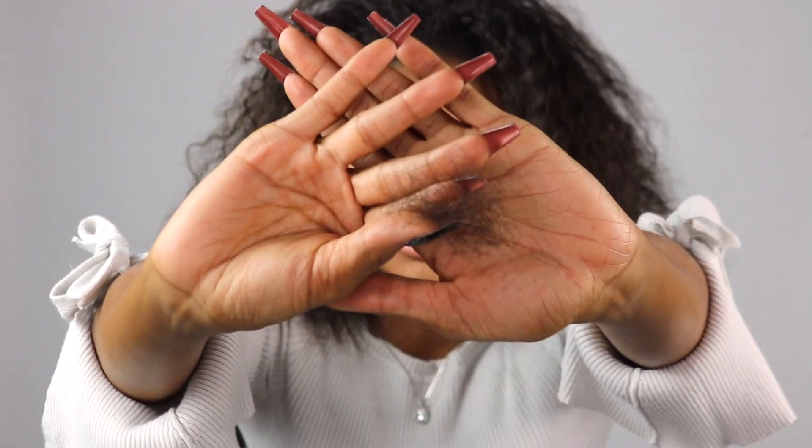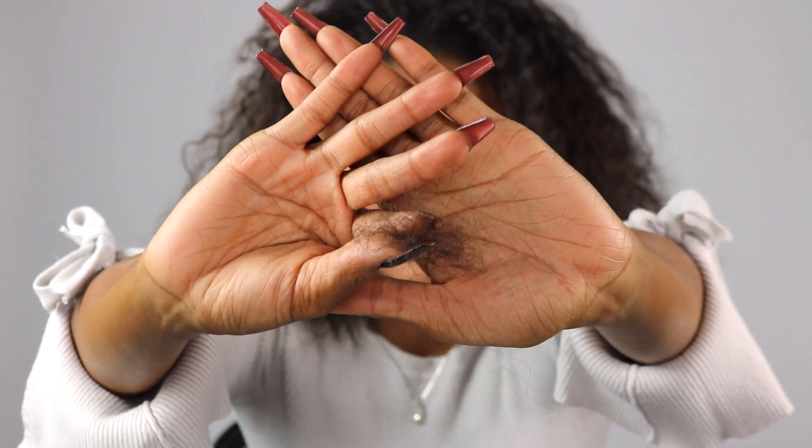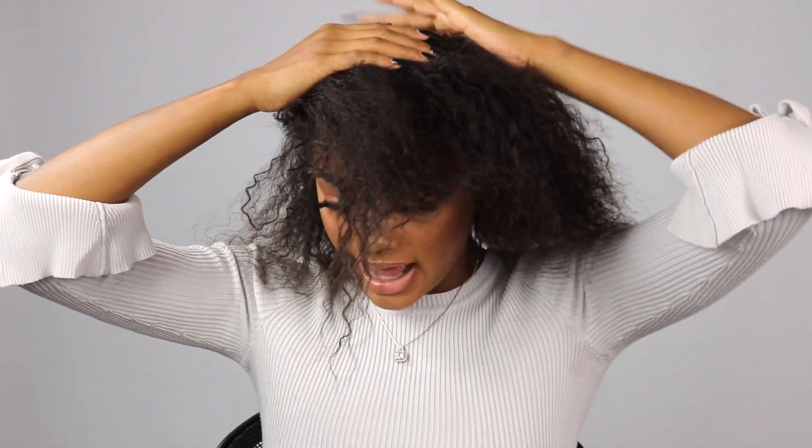Now that I'm done taking my braids down, this is how much hair I shed in a three-week period, which I don't think is a lot. It's definitely more than what I'd accumulate week to week, but for three weeks that's not too bad. Now that I have my braids taken down, I'm just going to section my hair off into two sections — the top half and the back half — and I'm going to put the top half up.